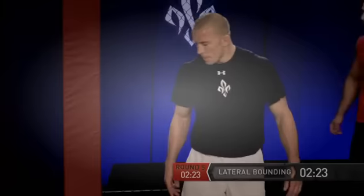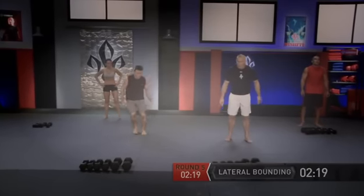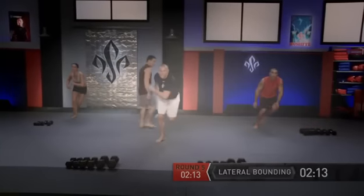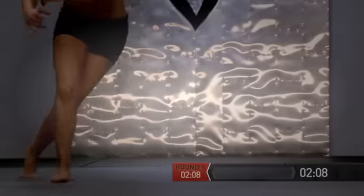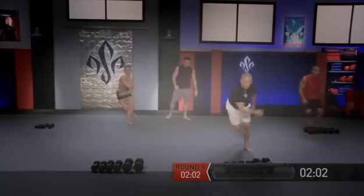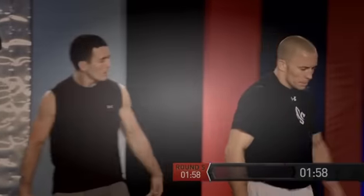And we have our lateral bounding — in position, work at your own pace, ten repetitions. Go side to side — one, two, three, like that, and go.